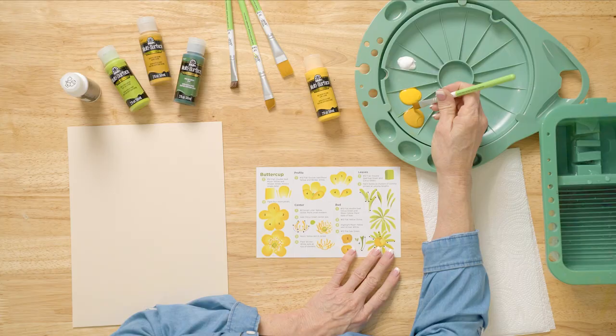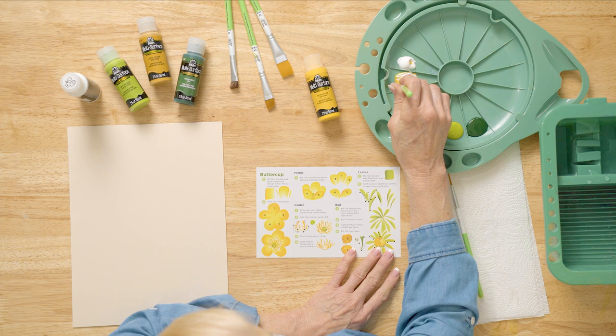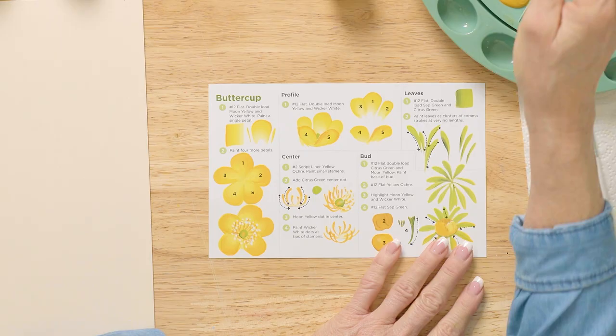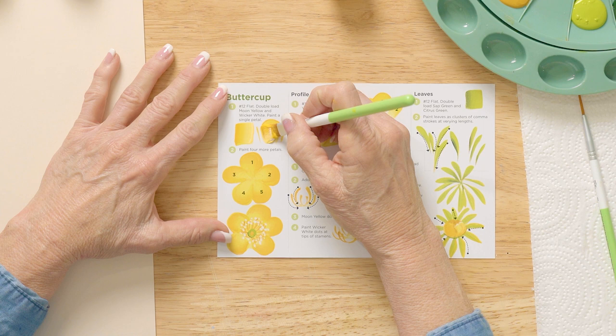I'm going to come right in between the moon yellow and the yellow ochre and work this in, and then on the moon yellow corner I'm going to pick up wicker white and work that in. Moon yellow and wicker white is mostly what you're going to have, with just every once in a while a touch of yellow ochre. Now we're going to come right in here — see how nice that color matches? These two lines here, we're going to touch here and go up and over.